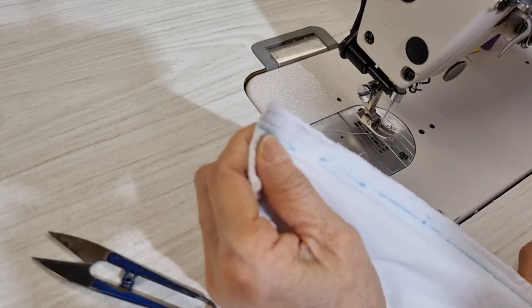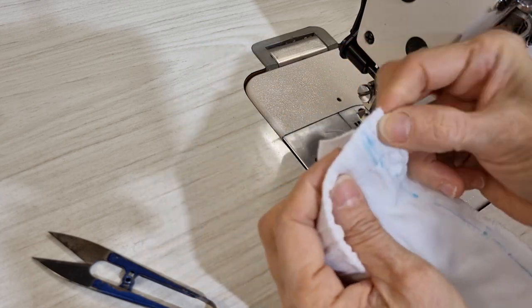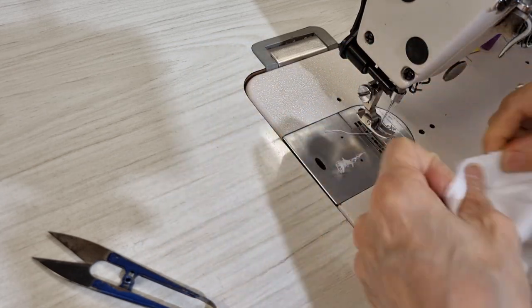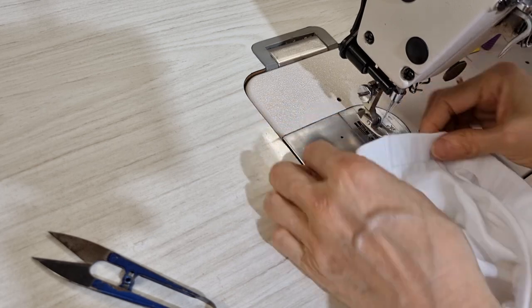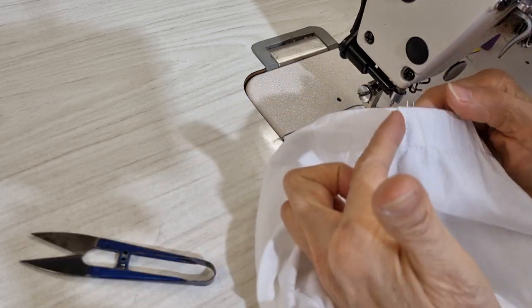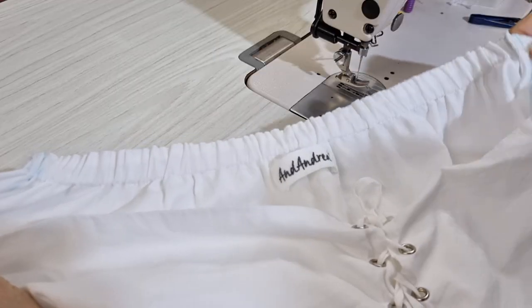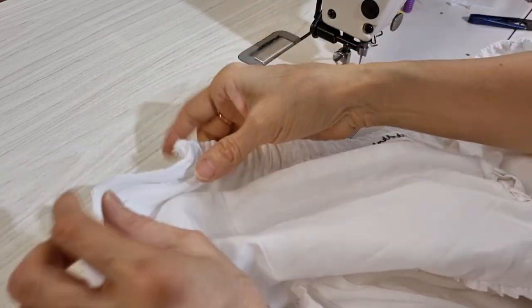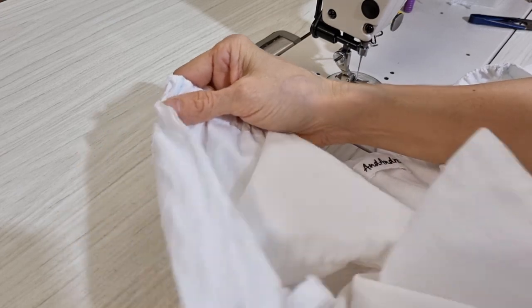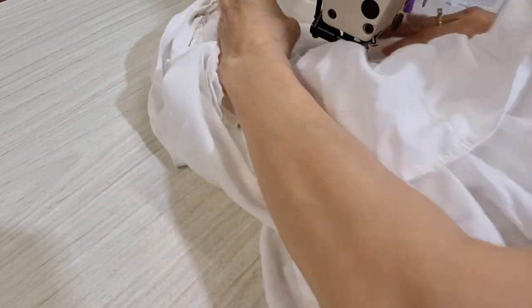Now I can overlock this part — actually I already overlocked it. I don't want it to stay like this, so I turn it to one side and block it. I put one stitch in here to make the seam stay. On the right hand side I put the seam together already, and on the left hand side I want to keep it open to make it easier to do the frill for the right hand side.